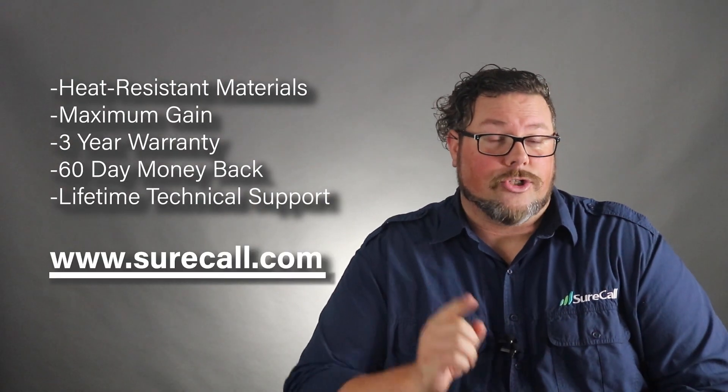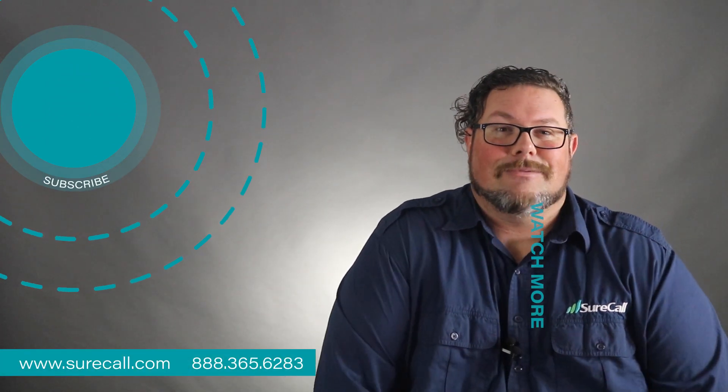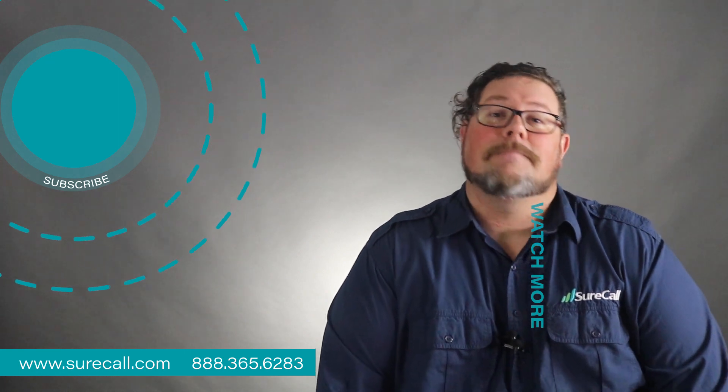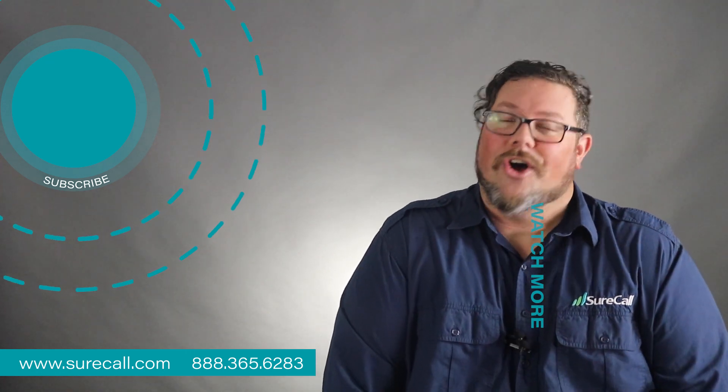Learn more about SureCall and connect your vehicle, home, or office at www.surecall.com, or try one of these videos for more helpful information about cell phone signal boosters. Remember to like and subscribe to stay up to date with the latest in signal booster tech, or hit that bell icon for notifications on all future content.